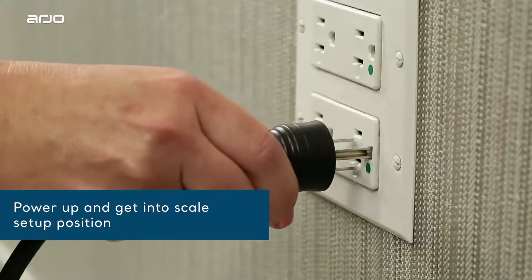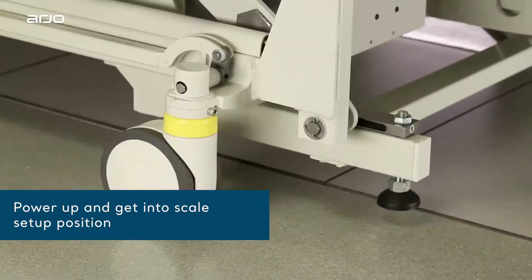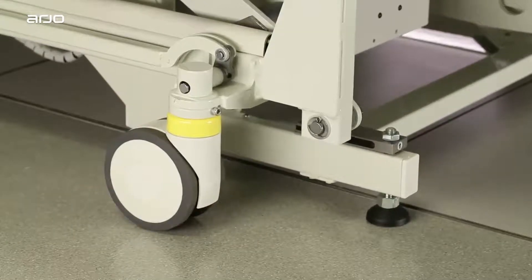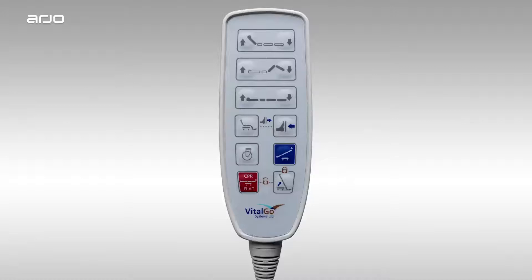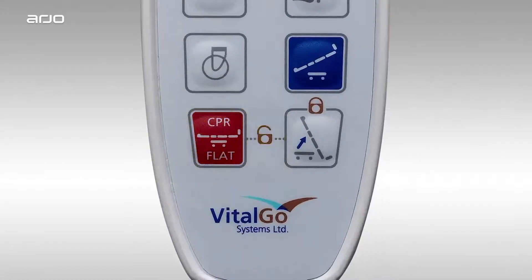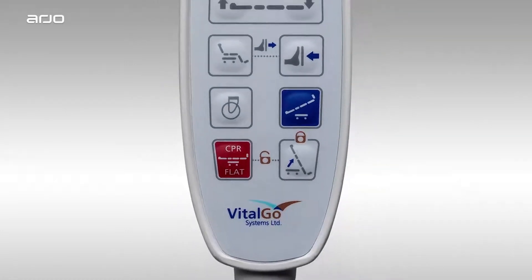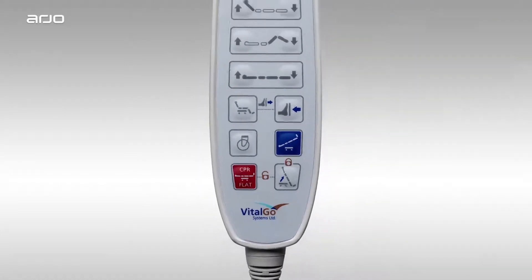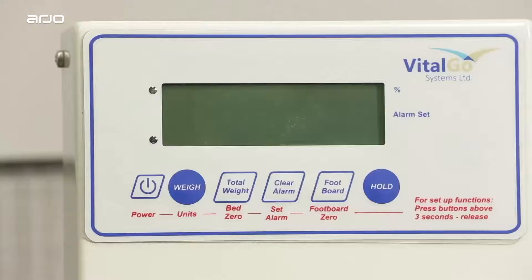First, plug the bed into any standard outlet. You'll want to raise the bed so that the casters are off the ground and the bed is on its feet. To do this, simply press the CPR flat button on the wired hand pendant shown here. We will learn more about CPR mode in Section 2 and again in Section 3. For now, we're simply using it to help set up scale calibration.